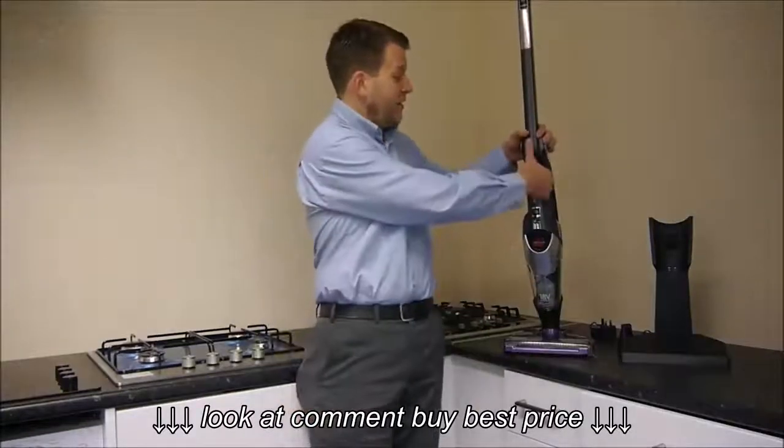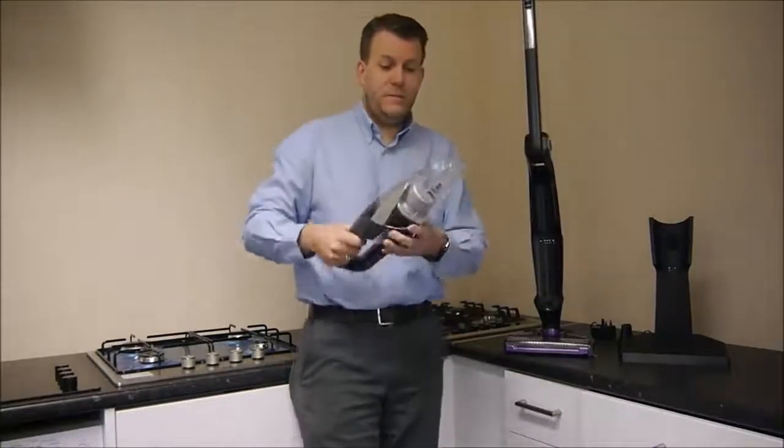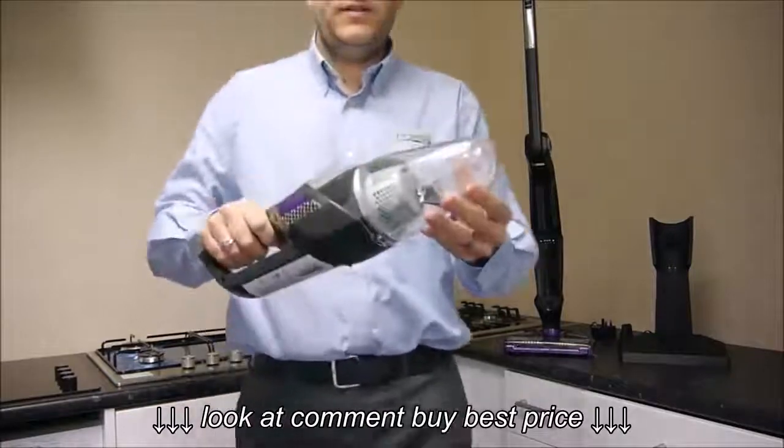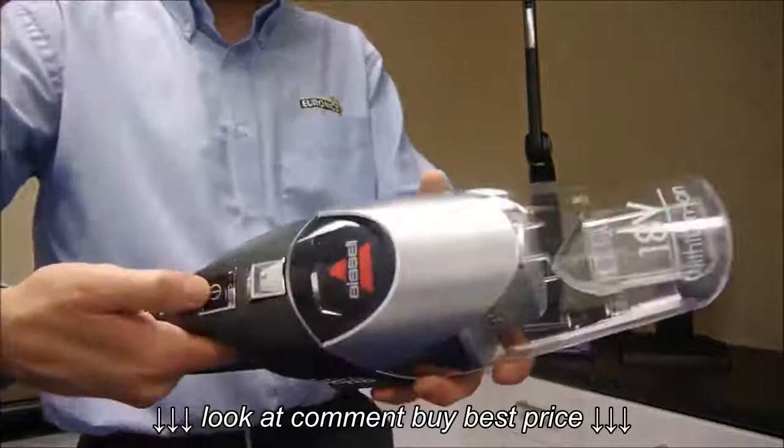Another advantage is it's actually not handheld on it as well, so what you can do is pull that off and then use it as a handheld. So if you want to do the stairs for example, then you've got the on and off switch here.